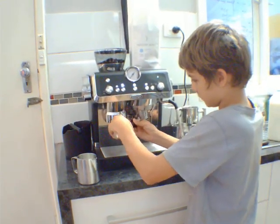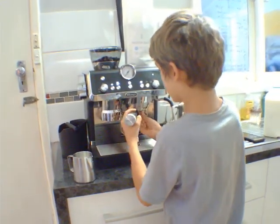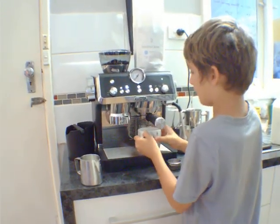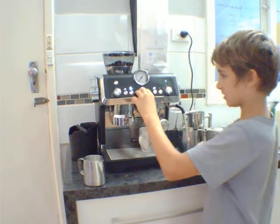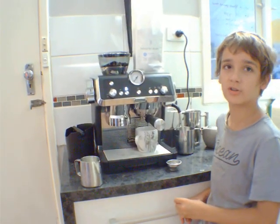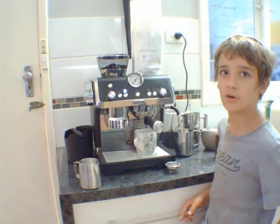Then after you do that you put it in the area where all the water gets put into it. Then put your cup under it. And you just click OK and let it pump hot water through into the coffee to make the coffee.